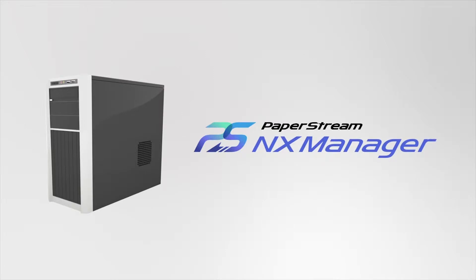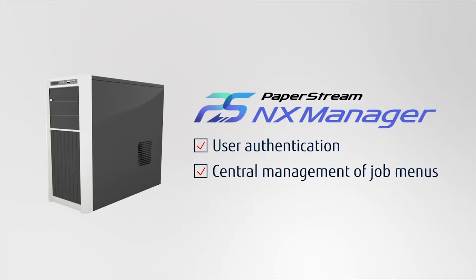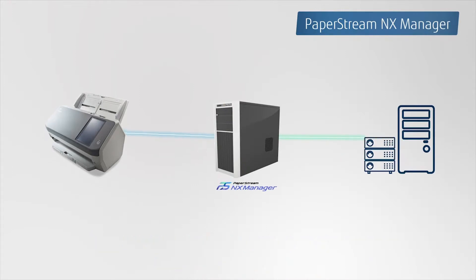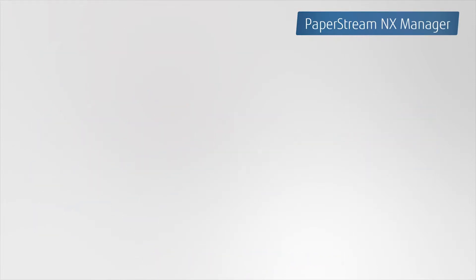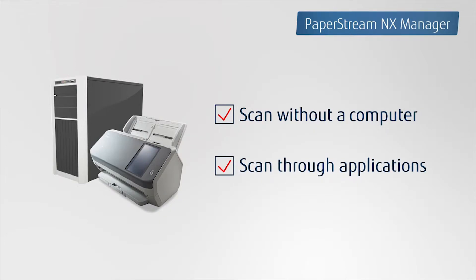PaperStream NX Manager, the server software, carries out PC-less central management for scanners, such as user authentication and job management. Scanned data will be transferred to the server and the server completes image processing to output. PaperStream NX Manager controls up to 1,000 scanners. Begin scanning from the scanner's touch screen or from various applications on smart devices to suit all business needs.